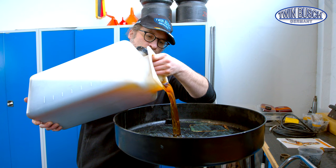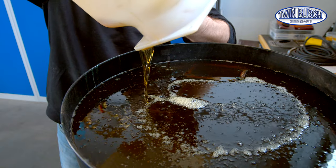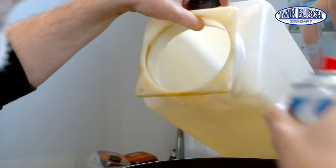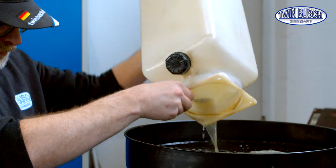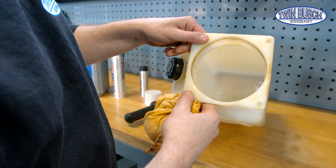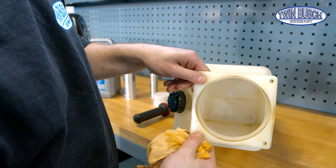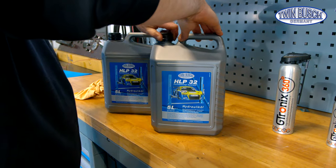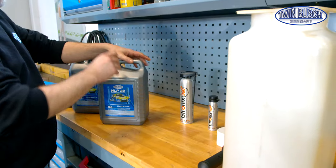The oil's colour will be darker depending on the use. As a rule, residues will certainly settle on the bottom. The oil is filtered by the filter but the tank should be clean when we fill in new oil. Our recommendation: HLP 32 oil. 10 litres are needed for a two-post lift, which means two 5-litre canisters.